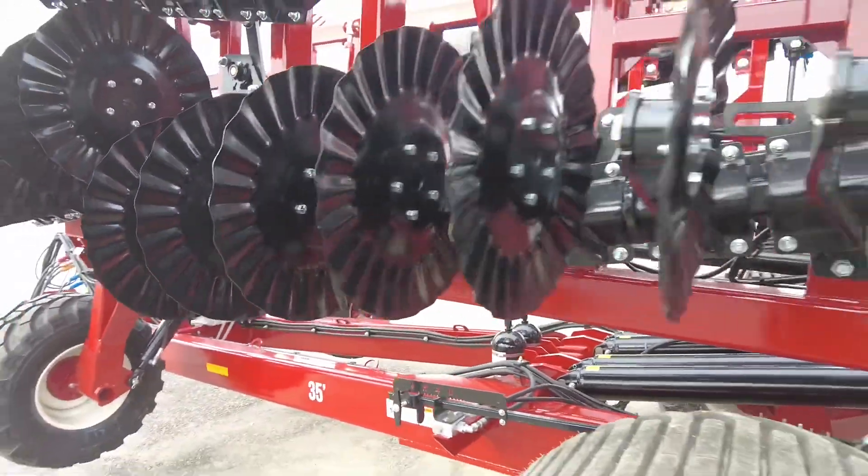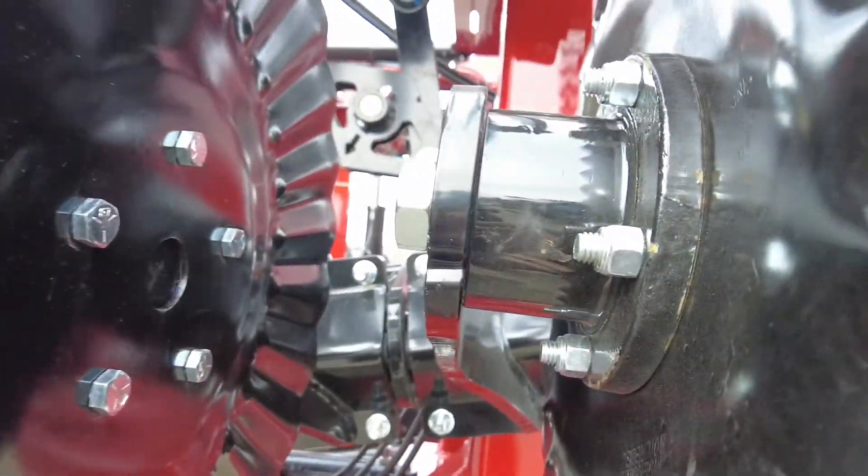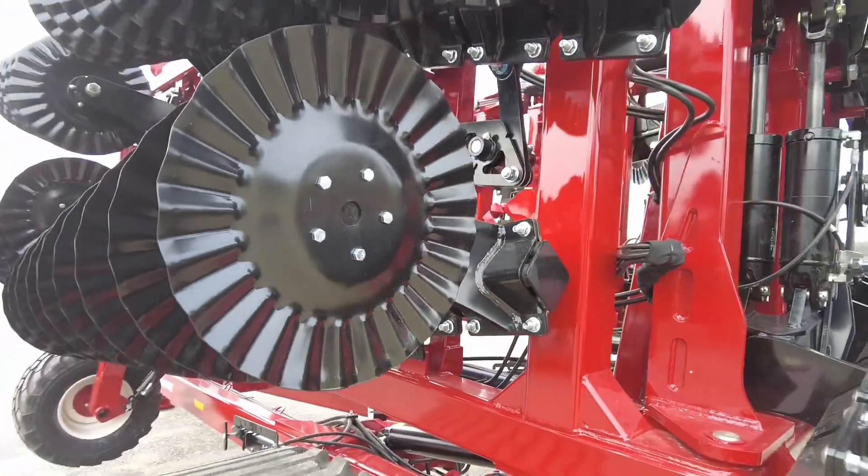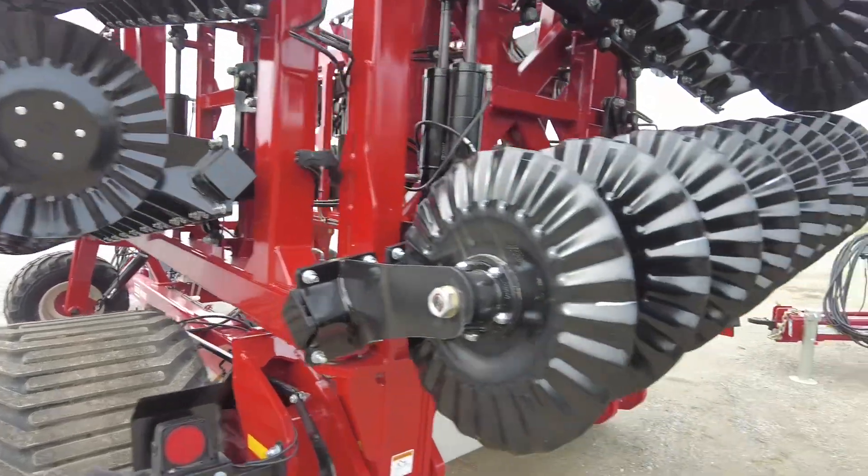These bearings inside this hub are non-greasable bearings — that's been a request that guys seem to enjoy.